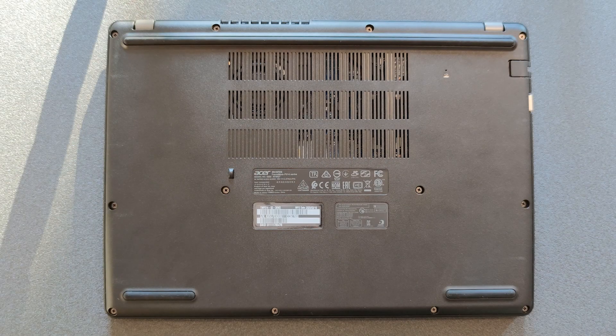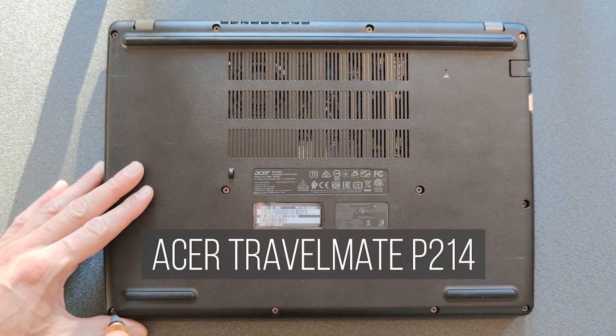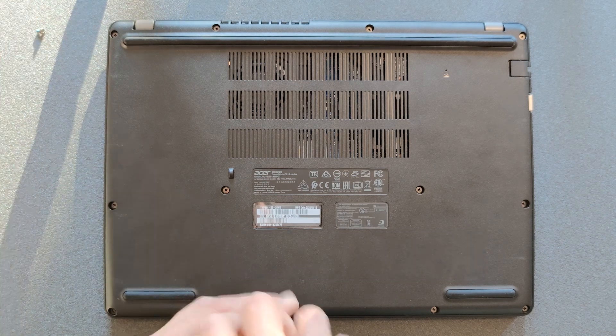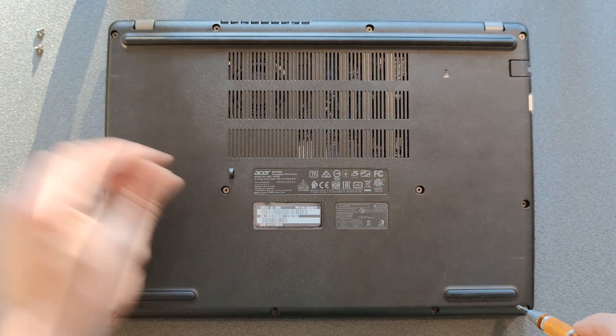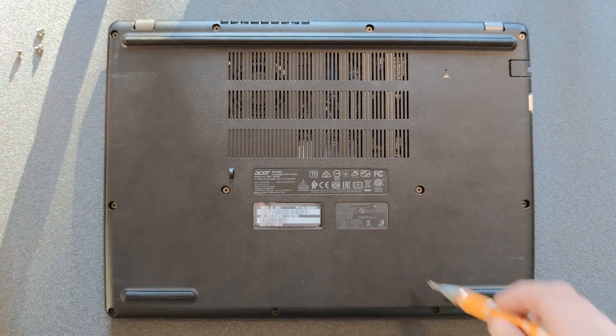Hello and welcome back. Today I'm going to show you how you can open up your Acer TravelMate P214 — for whatever reason you might have, either to upgrade RAM, upgrade solid state drive, upgrade a normal drive, add another drive, or just to troubleshoot whatever issue you may have with your laptop.